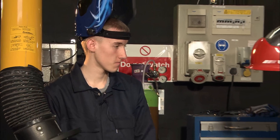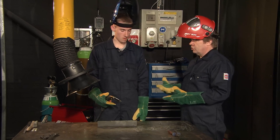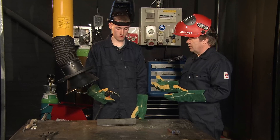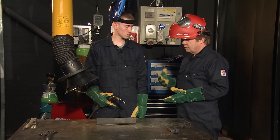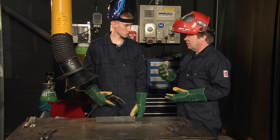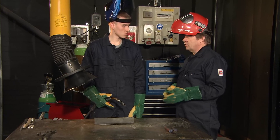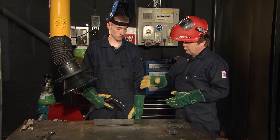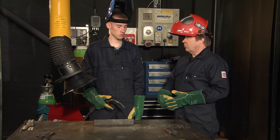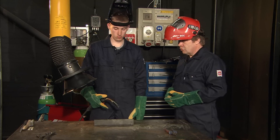What direction do you travel in there? Well, you've picked up the torch in your right hand, so I'm assuming that you're a right-handed person. That's correct. Now for this sort of process with a solid wire, since you're right-handed it would be right to left. If you were left-handed it would be the opposite direction — left to right. There are exceptions to that, but on this instance here with a solid wire it's right to left. So it's a pushing motion, and not a dragging.